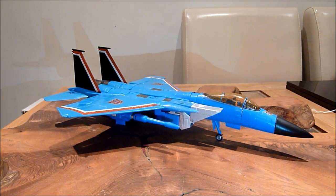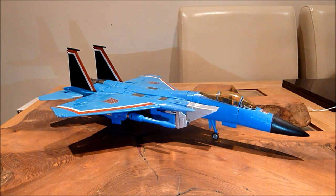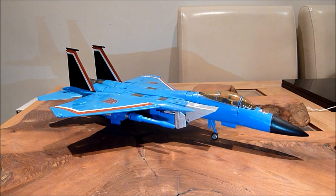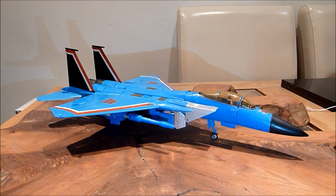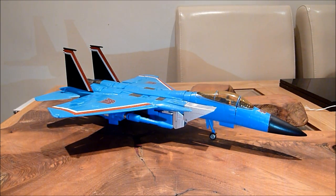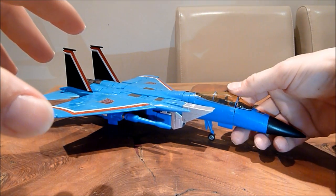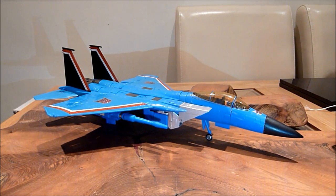I occasionally do a search on eBay just for a Masterpiece KO Thundercracker because I cannot afford the decent real one. They did a KO Masterpiece Skywarp not so long ago, so I thought it's only inevitable that they're going to do this one. I did an idle search a few weeks ago and found one, and it was quite reasonably priced for a KO — about 50 odd, 60 quid, something like that. I was hoping it would be the same sort of quality as the Skywarp one, the BBQ one, whatever that was called. This one isn't as good as that one — it is a more common KO version, but it's still pretty good.